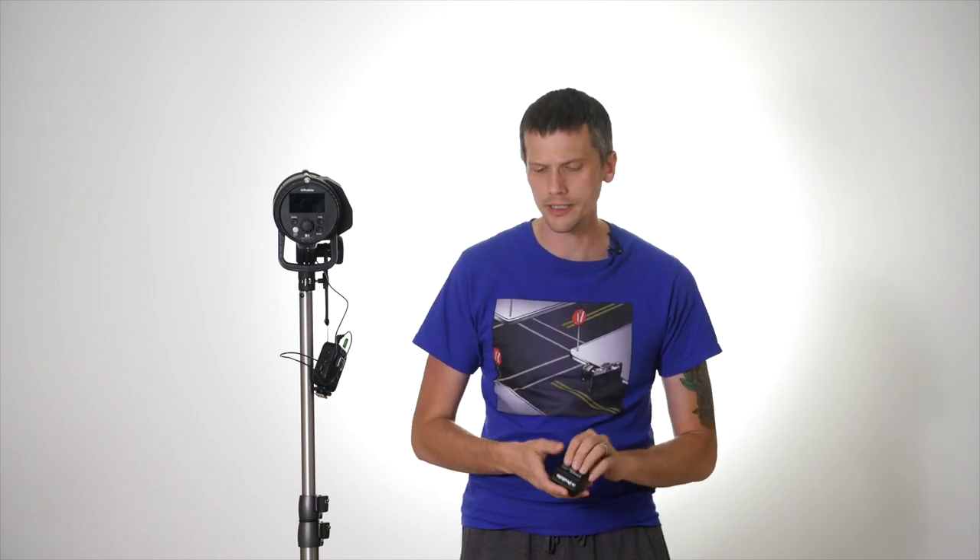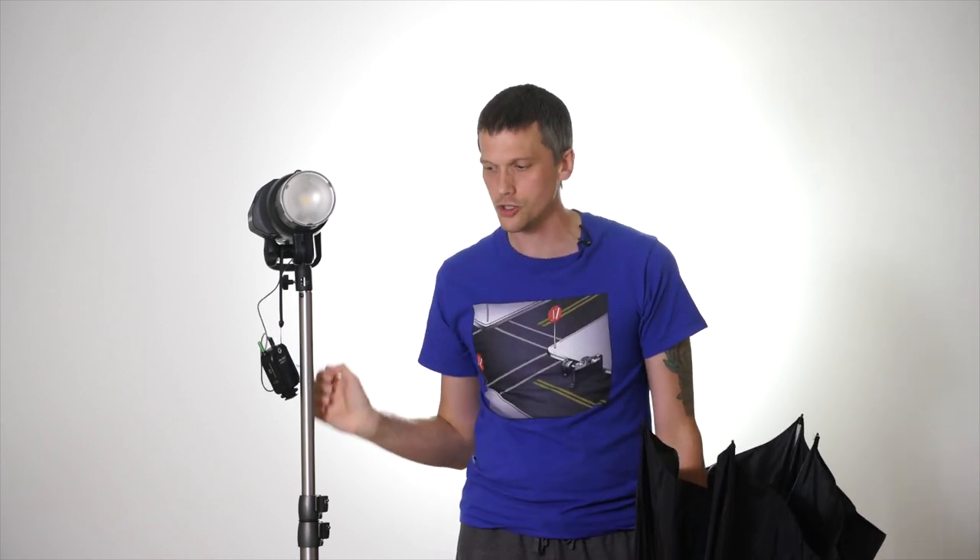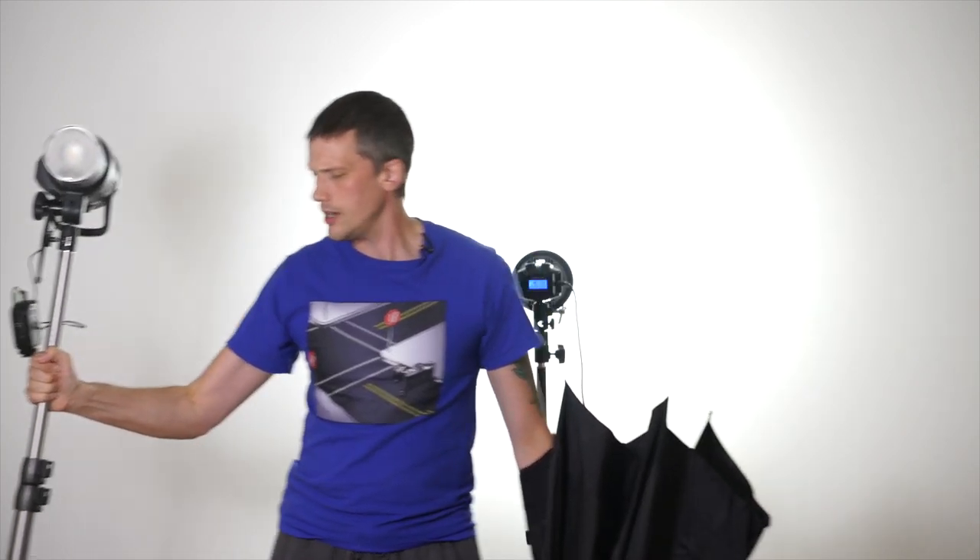A modifier is anything that changes the effective size of the light source in the studio. If you fire the bare flash head at the subject, the flash head is the light source. If you fire it at the ceiling, the spread of light on the ceiling becomes the new light source. A snoot narrows it down to a smaller effective source. The physical dimensions of the unit remain unchanged, but the effective size recorded in the image can change dramatically.